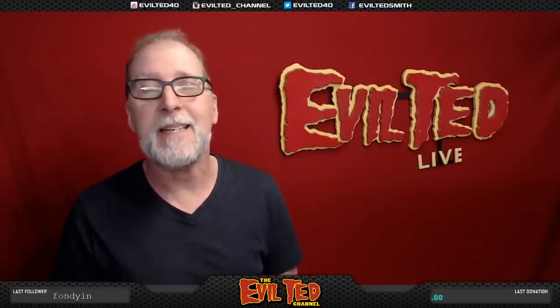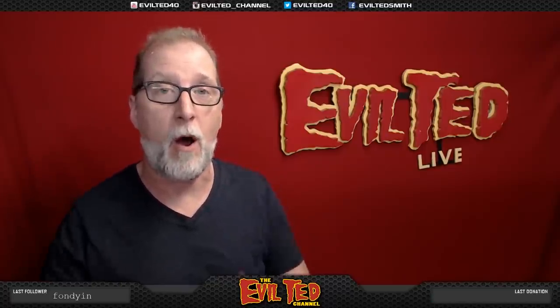Hello everybody and welcome back. In today's episode I'm gonna be making an armor mask.